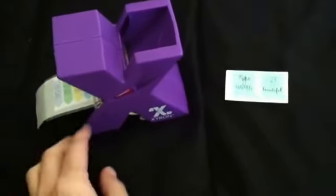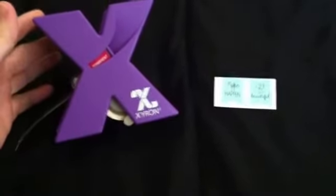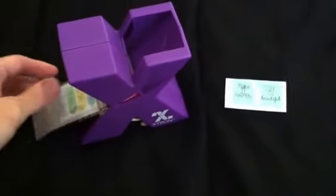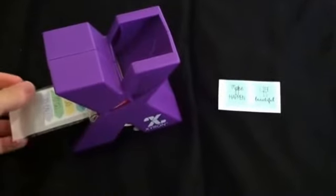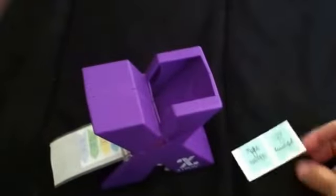Hey guys, it's April — it's a planner thing. I had a couple people asking me to do a quick video on how the Zyron sticker maker works that I posted about the other day, so I'm gonna show you real quick how it works. I had to kind of already start it because I can't do it with both hands while feeding it, so I put it in here but I'll show you how it works.